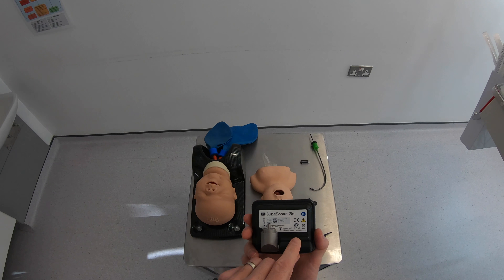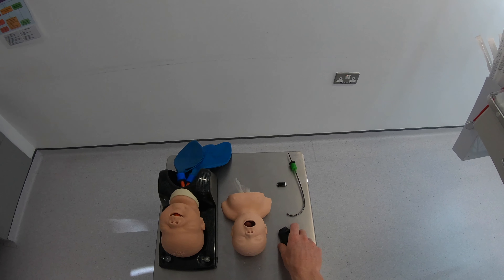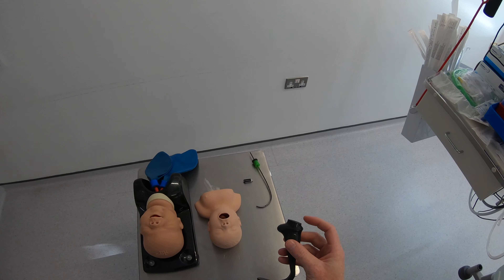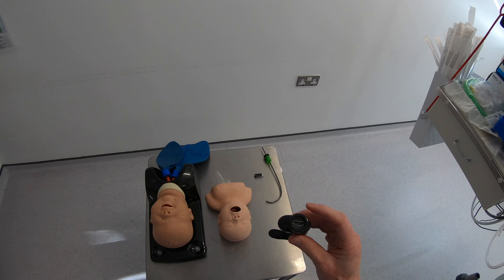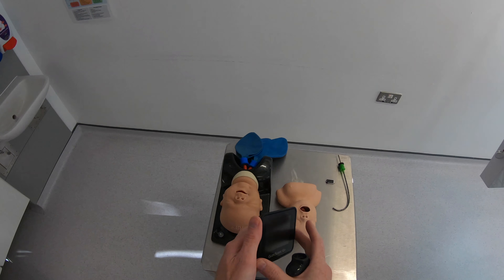Today I want to have a look at the Glidoscope Go. This is a new portable monitor by Glidoscope. It's pretty small and compact and it's designed to be used with the titanium spectrum single-use blades.